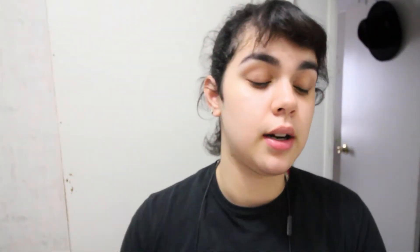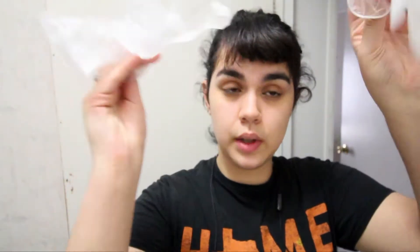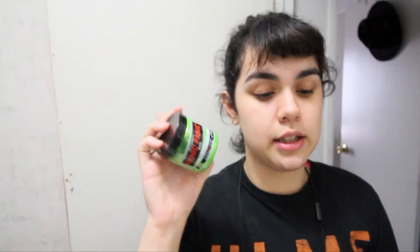I'm going to be using the Paul Mitchell Ultra Quick Blue Lightener — this is bleach. I'm going to be using 40-volume developer. I have a bowl and brush, some gloves, and the hair dye I'm going to be using, which is a Manic Panic Electric Lizard dye. I used this on my side cut a while back.